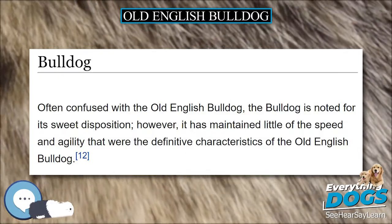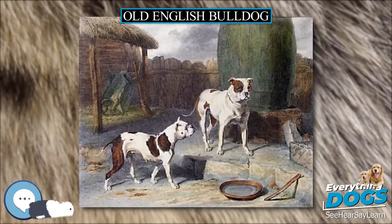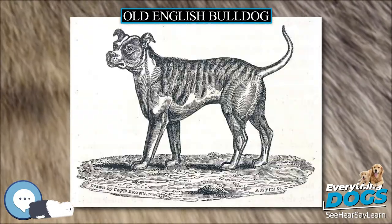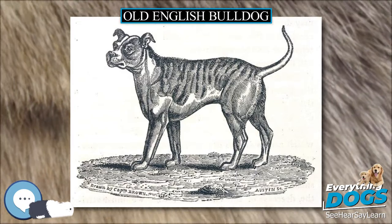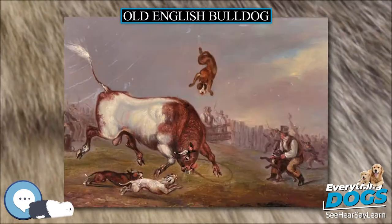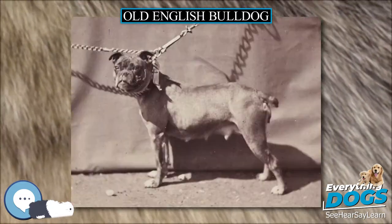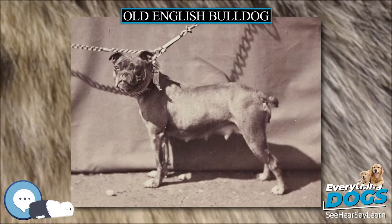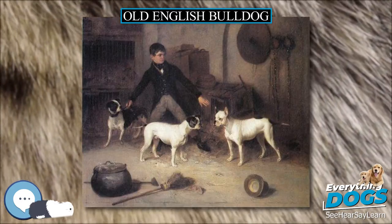In England, the passage of the Cruelty to Animals Act 1835 caused a decline of bull baiting and dog fighting, leading to a lack of interest in perpetuating the Old English Bulldog. Three dogs from the Duke of Hamilton strain of Old English Bulldog — Wasp, Child, and Billy — were depicted in a painting and recognized as some of the last known members of the breed before they became extinct. Despite the laws making dog fighting illegal, the activity continued for many years.